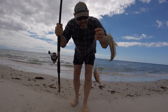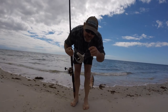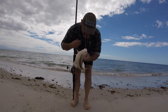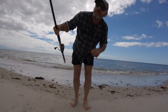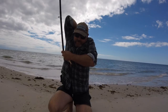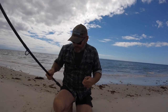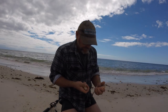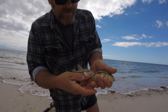Well, at least we caught something — a double header, red mullet or goatfish. They're nice eating and they love worms too. Generally where you catch these you catch whiting as well. There you go, two little goatfish — they can go back.